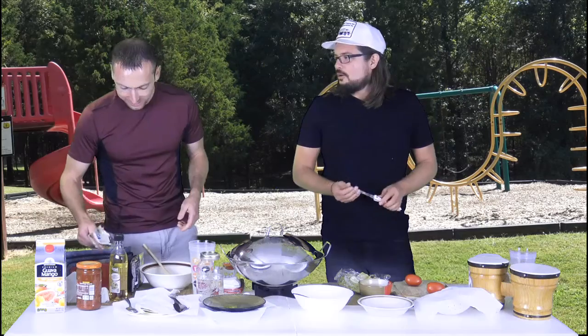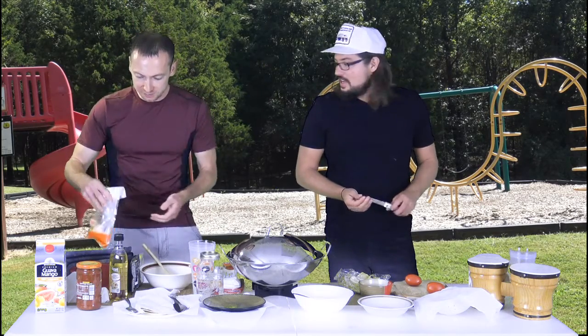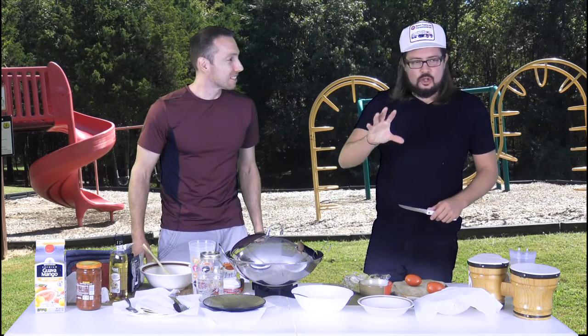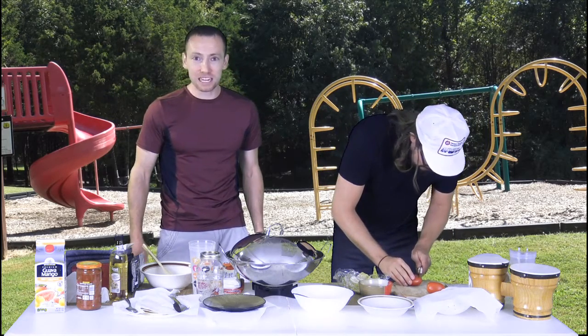Sour cream left out too long would be sour-sour cream — triple sour. We also have shredded cheese. Sour cream now — good. Sour sour cream — not as good. You want to catch it before it gets too sour-sour.